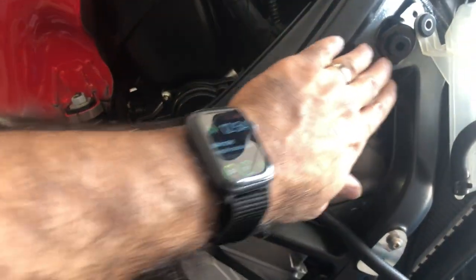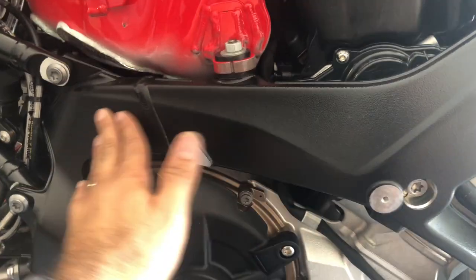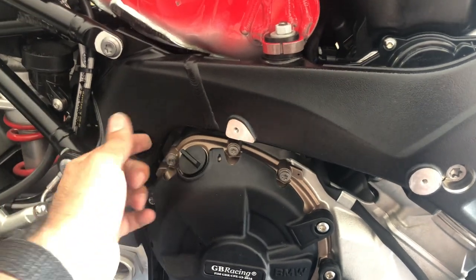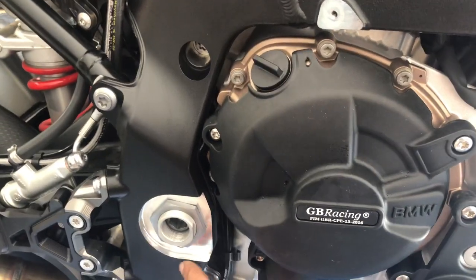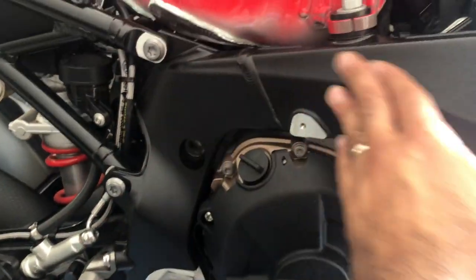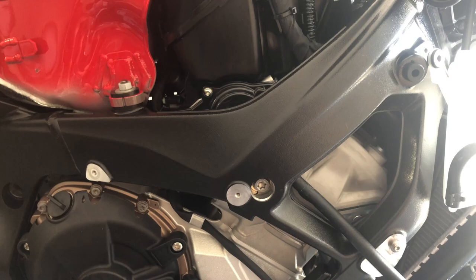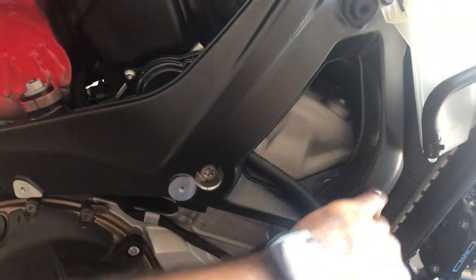To install this, make sure that your frame is clean. The big problem with these protection parts is that if you get anything inside — gravel or sand or anything — it will get stuck in between and it will just scratch your frame. So make sure everything is clean.